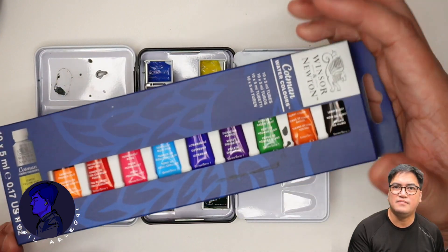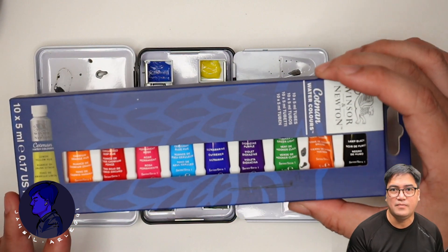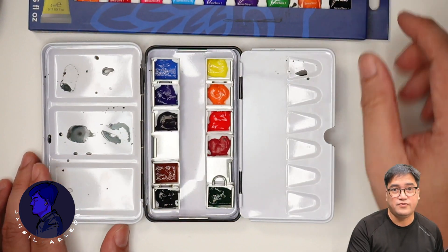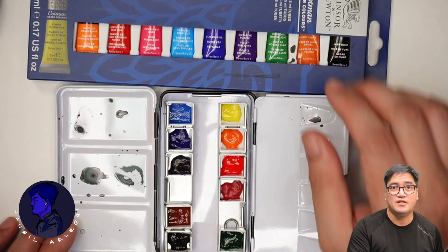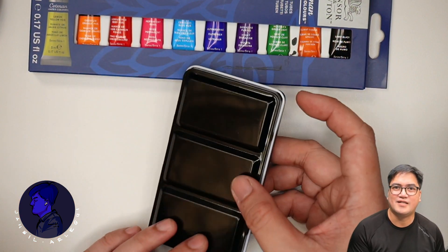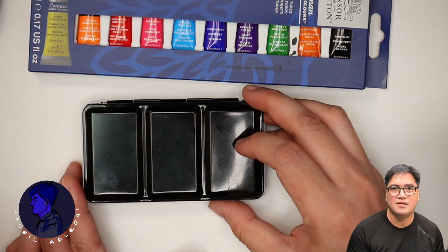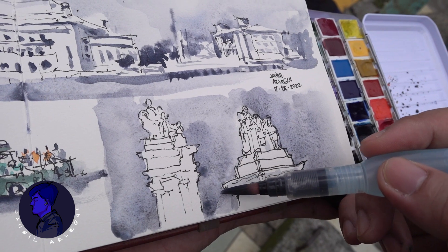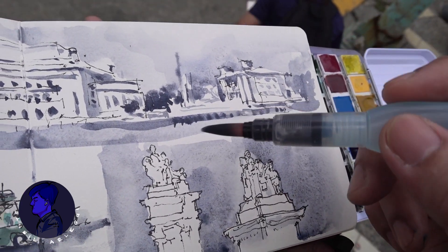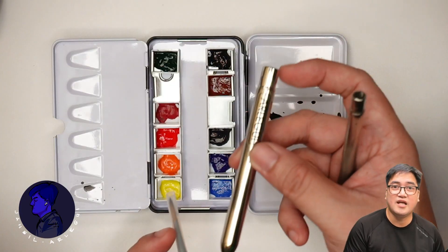If you add the cost of the set of pigments, which is roughly about $16, you're talking about a $24 or 1,200 peso total cost for a set like this. This is quite convenient for anyone who is starting to learn watercolor.